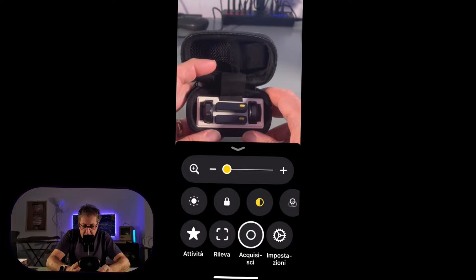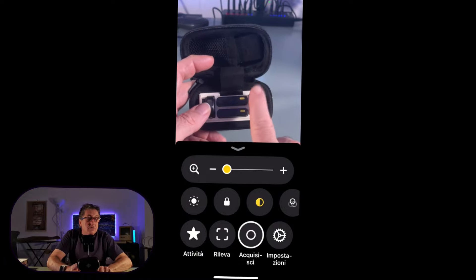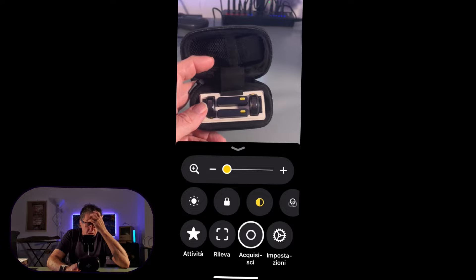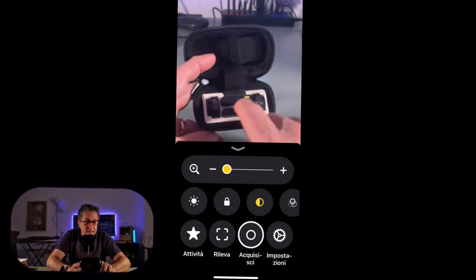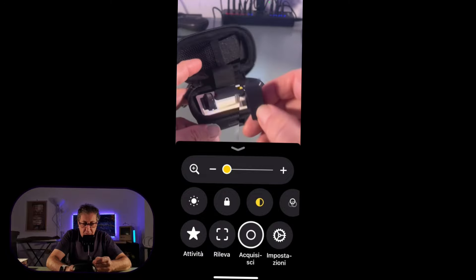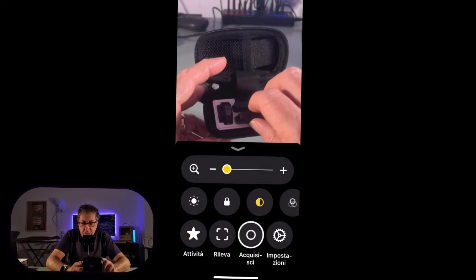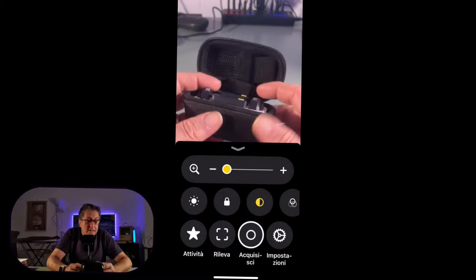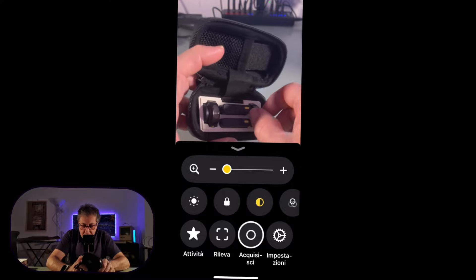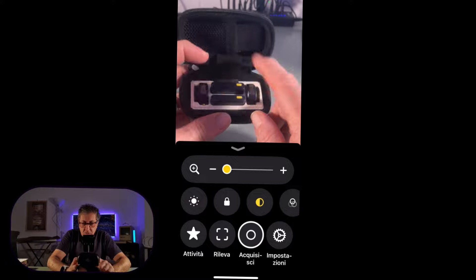Apriamo il cofanetto ed ecco i due microfoni: sono tondi, fatti a cerchio, come siamo abituati a vedere in altre marche. Qui ci sono i due trasmettitori: uno è USB-C e l'altro è Lightning. Tirando su uno di quello che volete usare e poi rimettendolo a posto, è calamitato e va giù da solo. Anche i microfoni sono calamitati: se li tolgo e li rimetto, vanno alloggiati giusto.